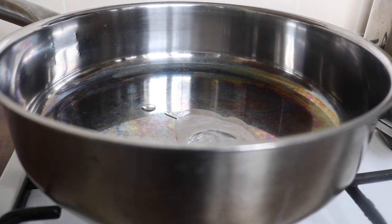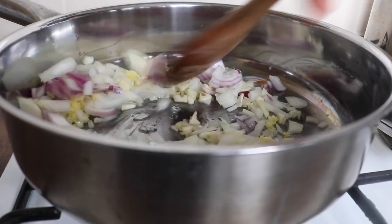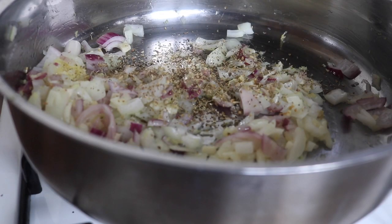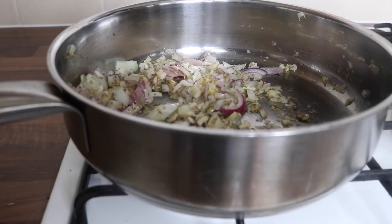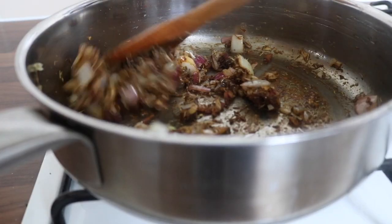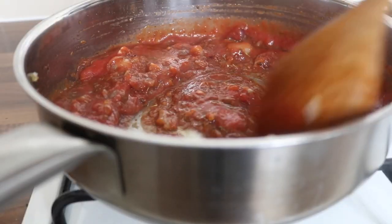I started to prepare the curry. I heated up some coconut oil and threw in the base of all my curries: onions, garlic, and ginger. Then I crushed some cumin seeds really well just to release all the flavors. I placed the cumin seeds in the pan, followed by some garlic powder, cayenne, thyme, oregano, and tamari. I threw in the passata, cooking everything down, and added a good helping of black pepper.